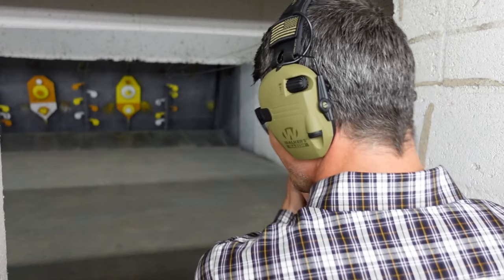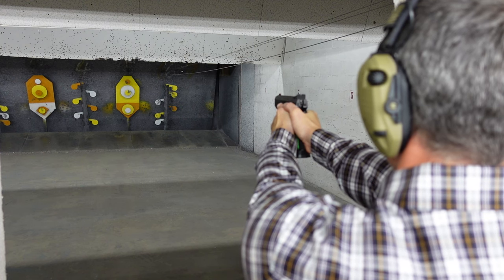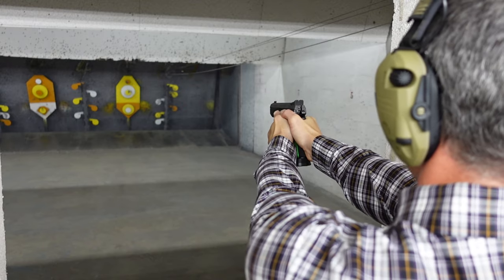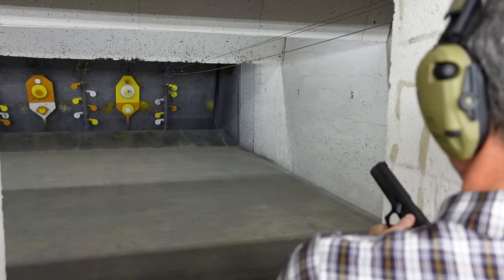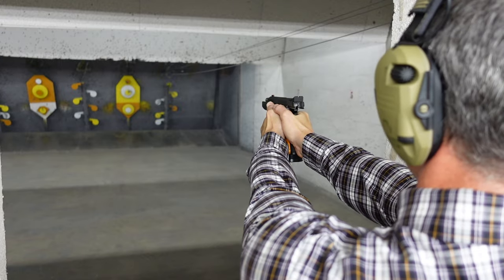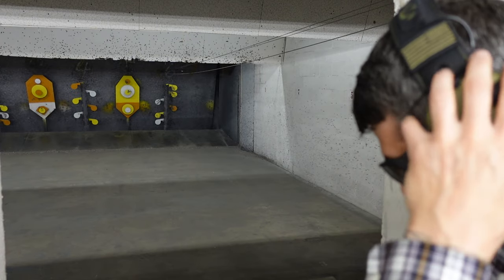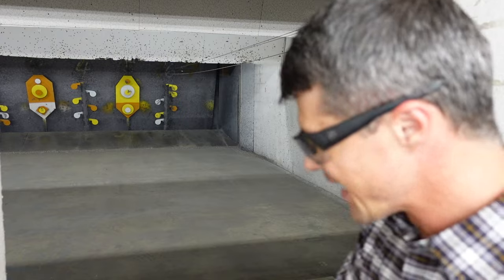This time I'll concentrate on the flappy paddles — there's no excuse not to hit them with these guns. Starting with green.